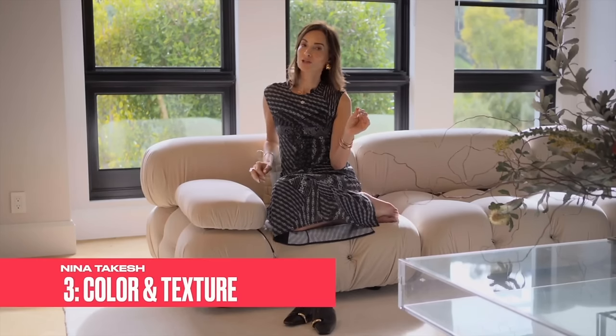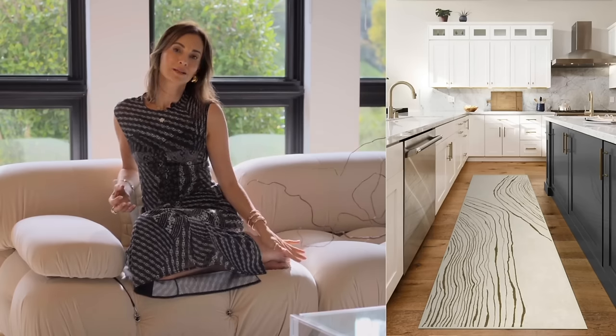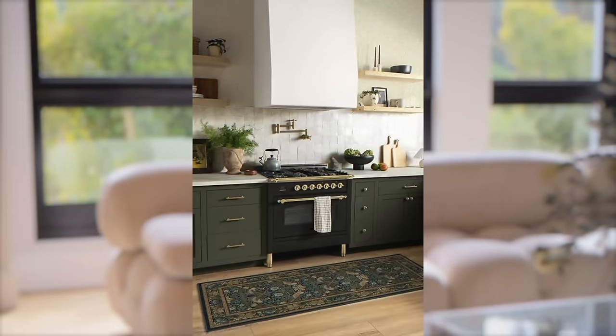The third actionable suggestion is to bring in texture, color, and interest into your kitchen. And what better way to do it than with ruggable runners. Runners are really great in a kitchen because they warm up the space — kitchens tend to be cold and you don't want to stand on hard floors. If you put a ruggable rug,